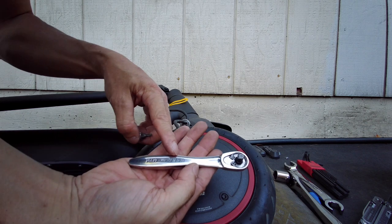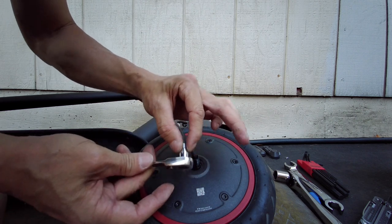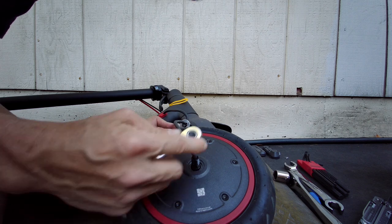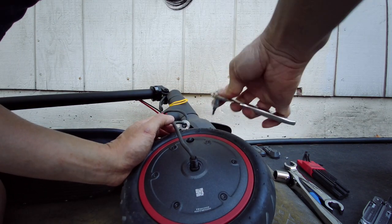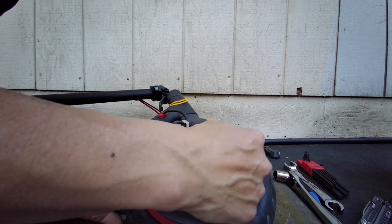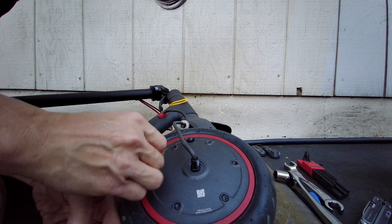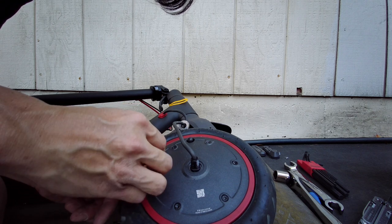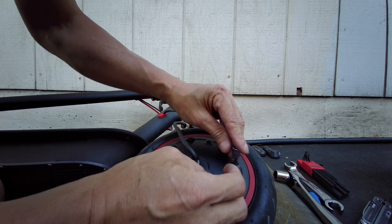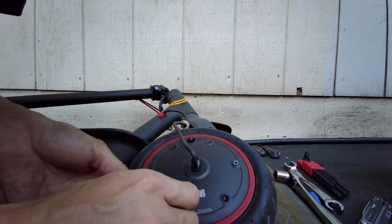This is an old Craftsman — I think this is a US-made one so it's pretty good. I wouldn't want to get the Chinese-made one. My ball-detent thing right here is worn out so it doesn't hold the bit anymore. Every once in a while it pops off. I should have replaced this a long time ago when Sears was still in business and when Craftsman was still US-made.